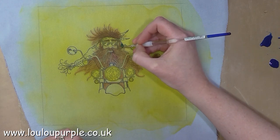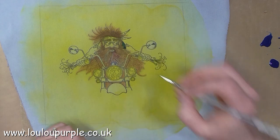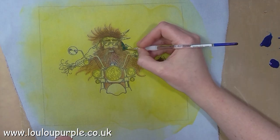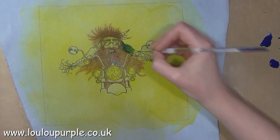I'm now adding the blue colour for his jacket and I'm using the paint that I've mixed up direct onto the fabric without adding too much water so that it doesn't bleed out over the lines.